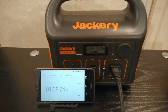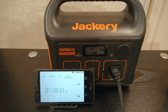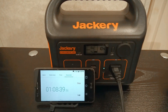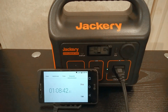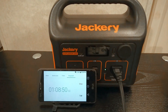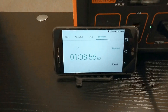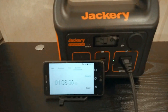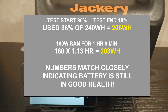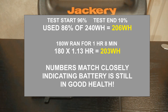Like I said, this is a real-world test. I went from 96% and I'm shutting it down at 10%, because I don't recommend that you charge these things all the way up to 100%, and I definitely don't recommend that you discharge them all the way down to zero — it's just not good for the battery, whether it's NMC or LFP, and you're going to reduce your life cycles. So let's keep it at 10%. It was running this 200-watt heater, which was actually consuming about 180 watts, for an hour and eight minutes — going from 96% to 10%, so only 86% of the battery.